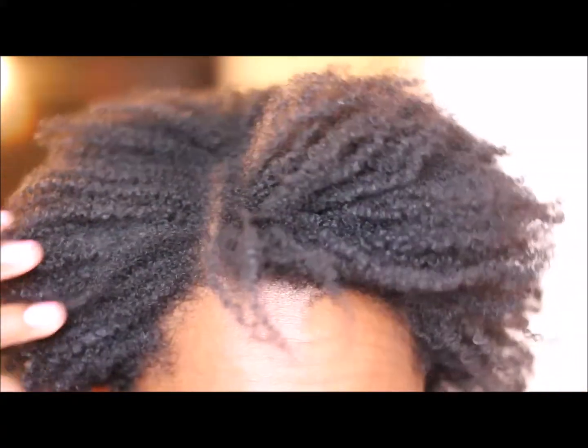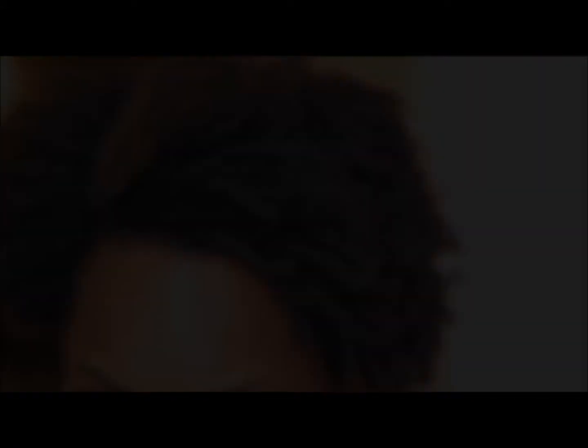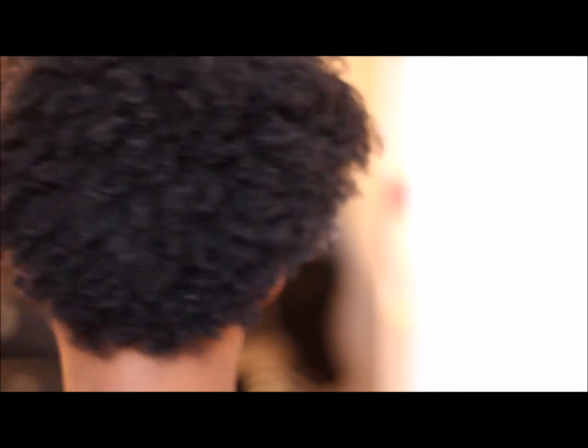Here it is. As you can see, it did try. It's just not going to work for more than one day at a time. Let me show you the back.